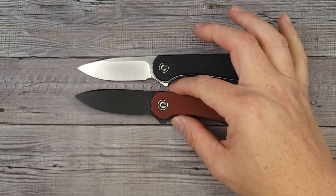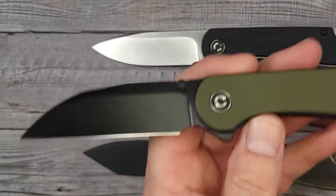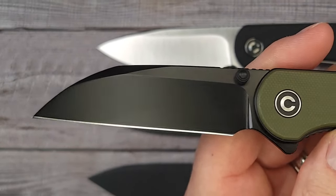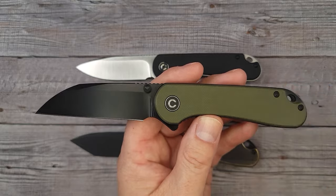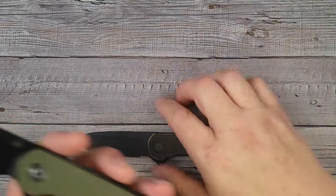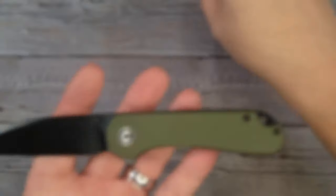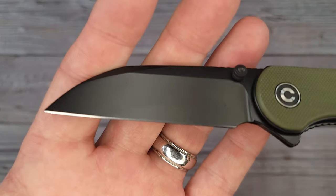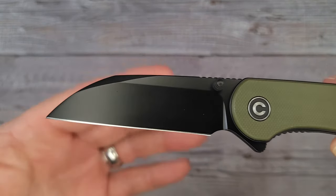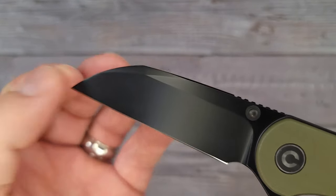Next up is the Civivi Elementum — not the standard Elementum, this is the new version with the sheepsfoot blade. This is their newest version of the Civivi Elementum and I gotta say I like it. The Elementum is one of, if not the flagship of Civivi — one of the most popular knives, almost everybody has heard of it. They really did it a service by adding this blade. I love a modified sheepsfoot blade — this is kind of in the wharncliffe category. It's a hollow-ground blade.